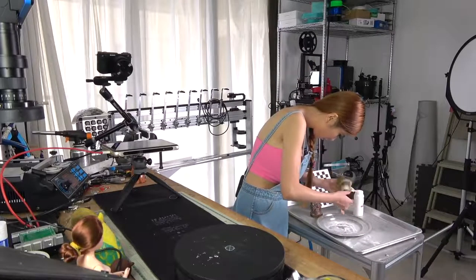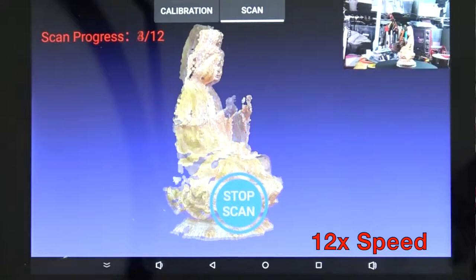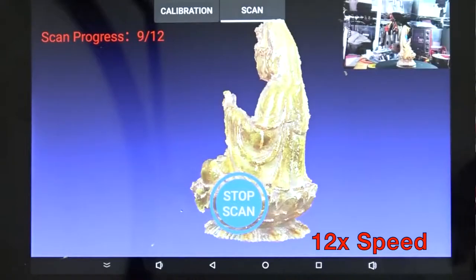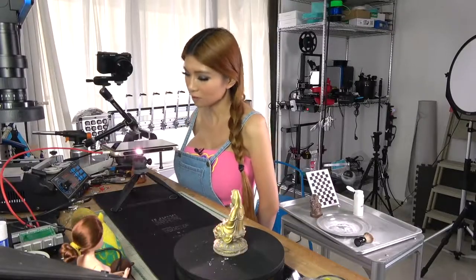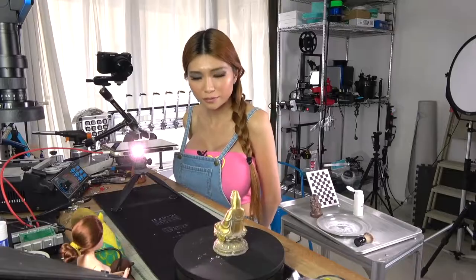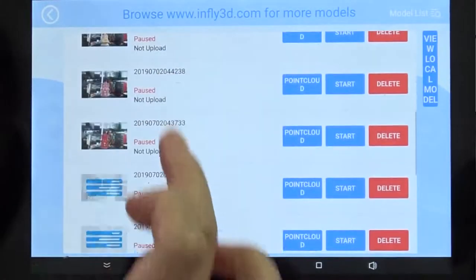Looks good, I think we got it. I can see the base clearly and I can see the detail on Guan Yin. So I think I made a good choice to put the powder on it. Now let's go to the model list. These are all the files I just scanned.